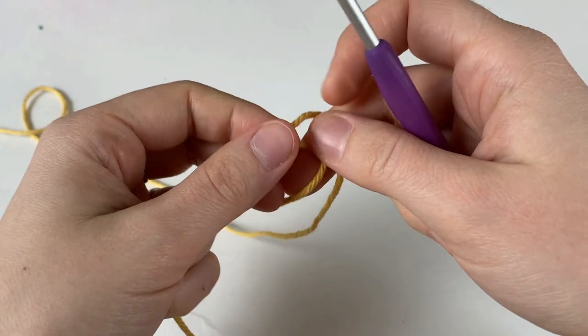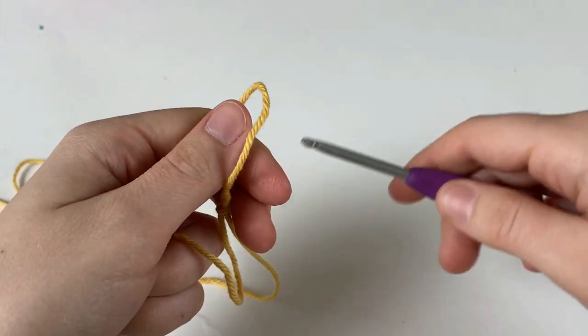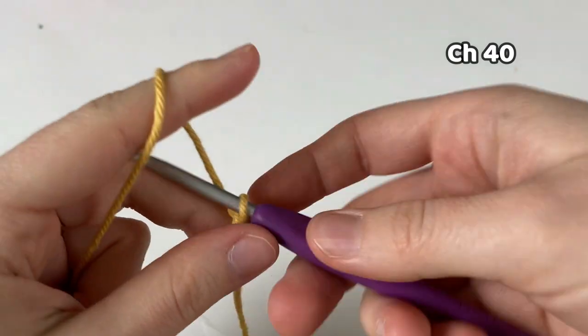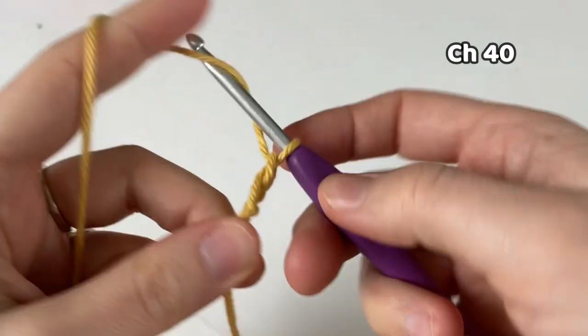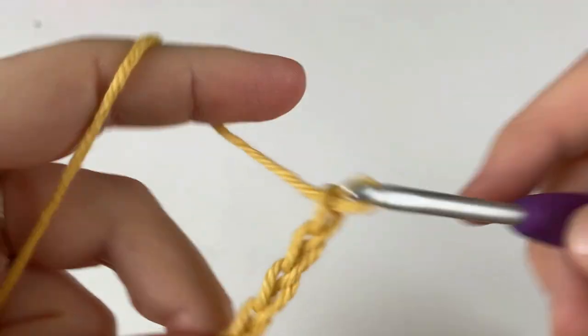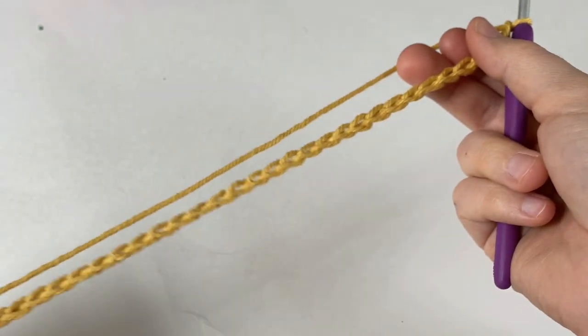We are going to start with a slipknot and place it on our hook. Now tighten it up. We are going to chain 40, but if you'd like to customize the size of your potholder, there are instructions included in the written pattern linked below.